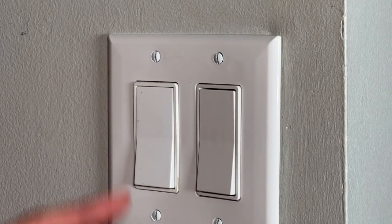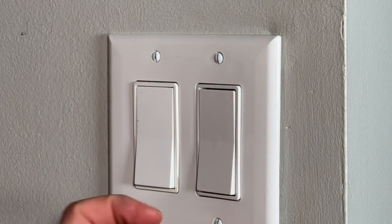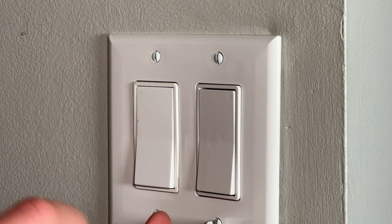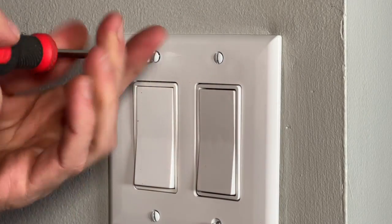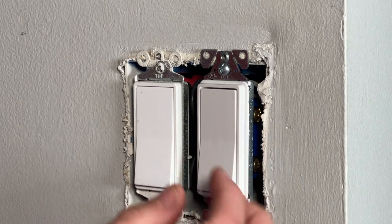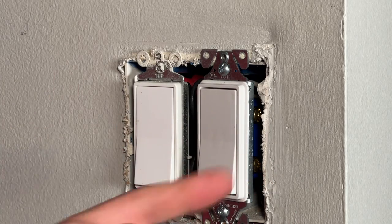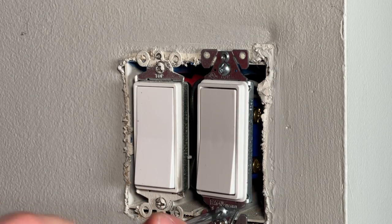Now let's look at how to correct a crooked light switch or outlet. You're going to see this more on Decora or rocker switches because they have such a broad, flat face that makes it easy to see when they're crooked or angled. The most common culprit is wires that are tucked or crammed back into the box pushing on one side of the switch or outlet.